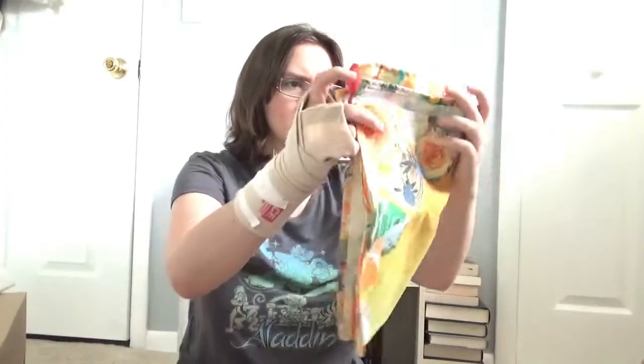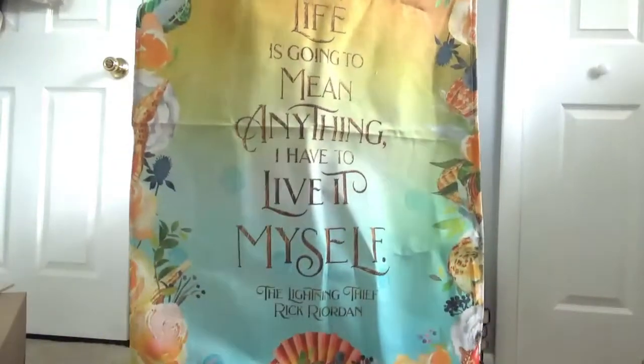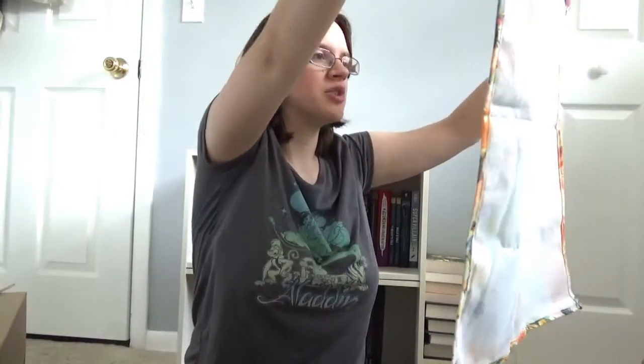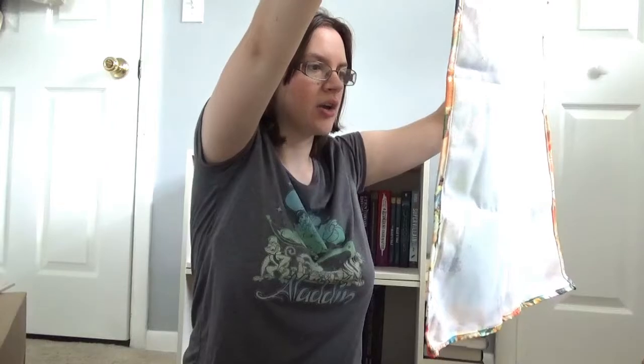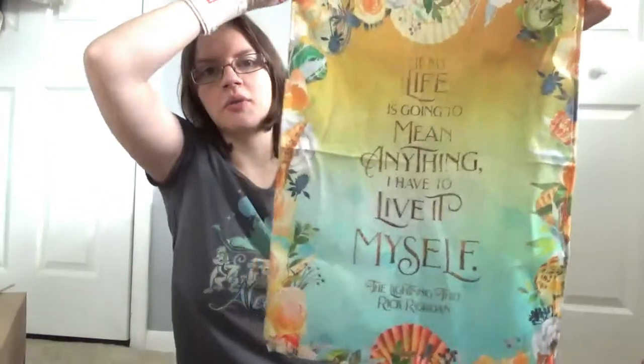The next thing I see in here looks like a wall tapestry. Oh my gosh, it's so pretty and it's inspired by the Let Me Thief by Rick Riordan. Let me see what the quilt says: 'If my life is going to mean anything, I have to live it myself.' I do really like this quilt and I really like the design of this as well.